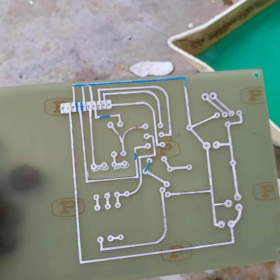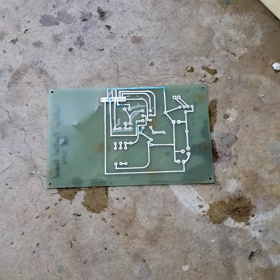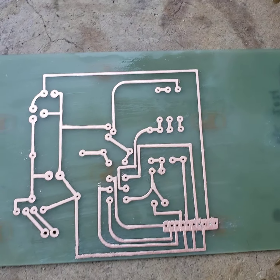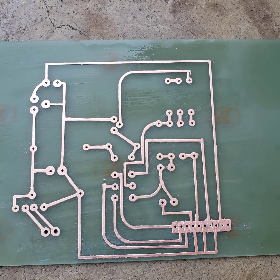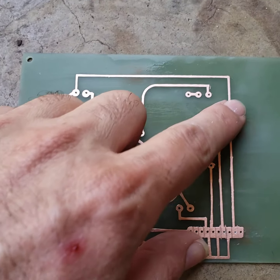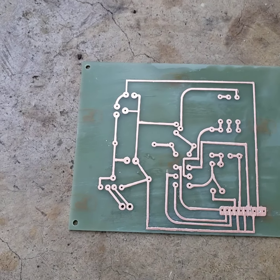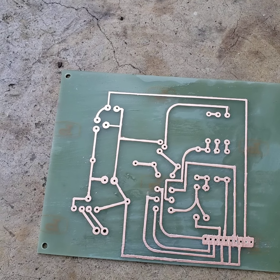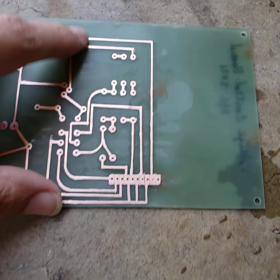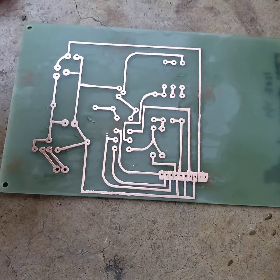Now we'll take the steel wool to it and see what we got. There's not even one broken trace in there, which is pretty damn good. That's because before we started putting the paint down we scratched up the board with sandpaper — you want to use like 400-grit to key up the surface, because it's really smooth and hard for the paint to adhere to.